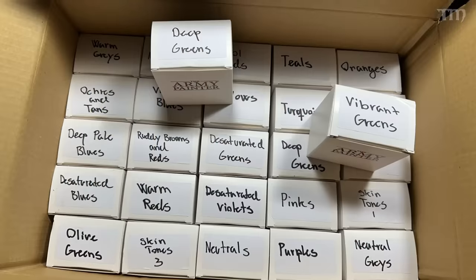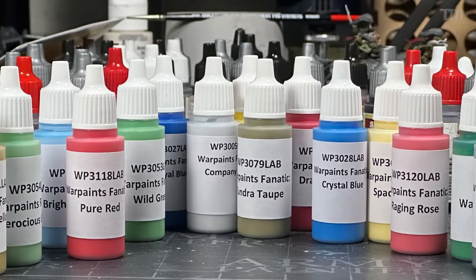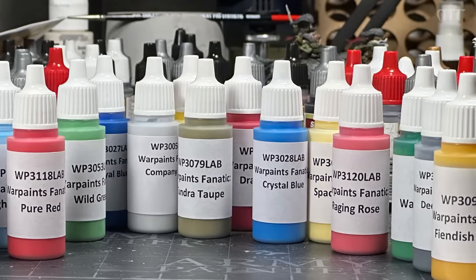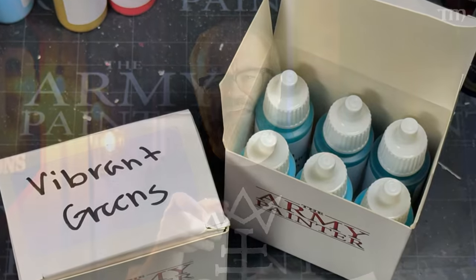About two and a half months ago, I got a heavy box delivered to my house — prototype bottles of the new opaque paints from the Army Painter. I thought they'd send me just a few colors, but instead they sent 162 different colors in 27 different color families, in groups of six. These were the new Fanatic paints, which they've since announced on their YouTube channel and been talking about online.